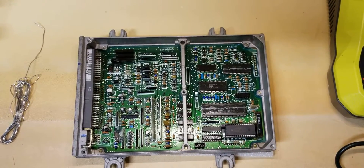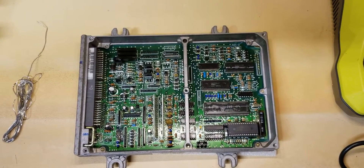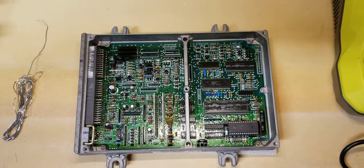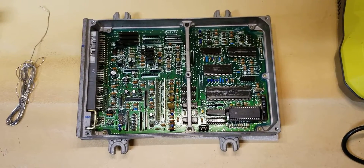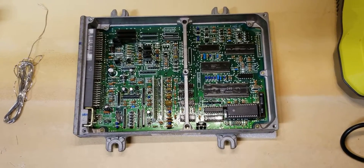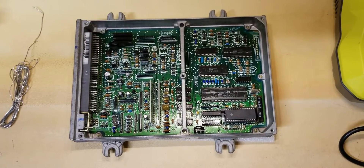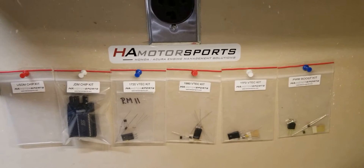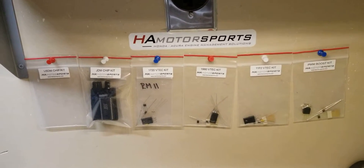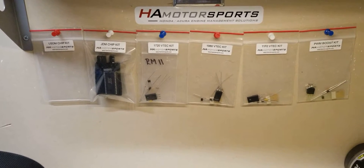Hello and welcome back. If you're new to the channel, please hit the subscribe button and watch my other videos on ECU chipping. Today we're going to be learning how to install a PWM Boost Kit in a P06 ECU. This is an informational video — you cannot hold myself or our sponsor HA Motorsports liable for any damages done. This is just an informational video to help you in your tuning needs.